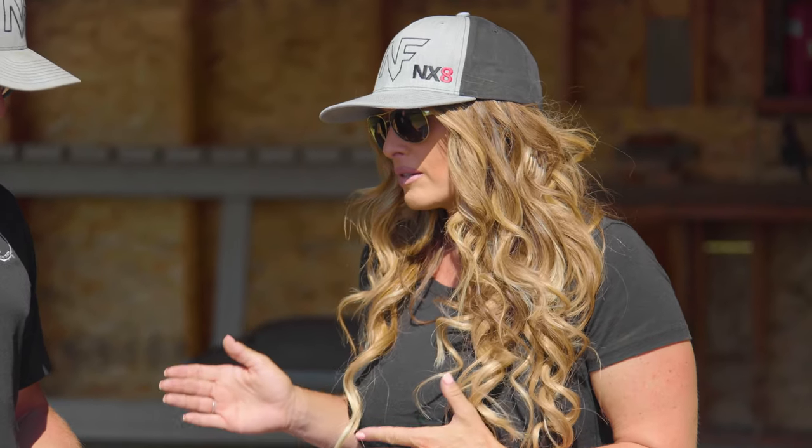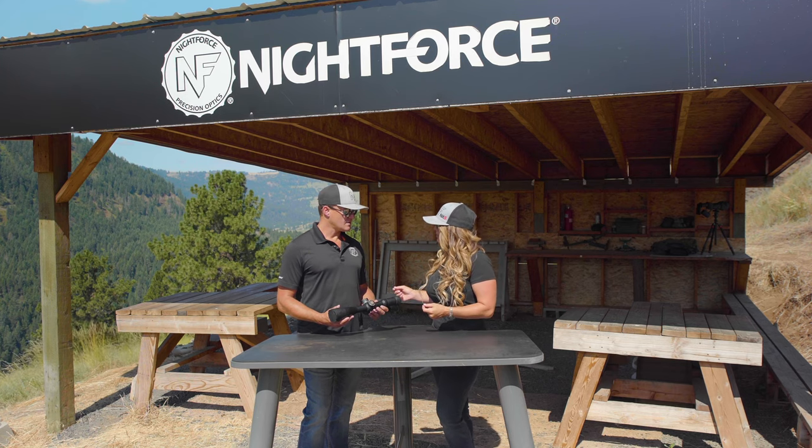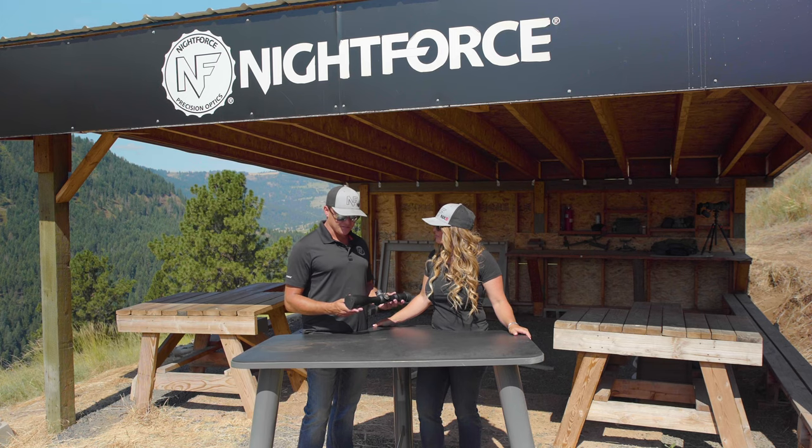What I love about the ATAC-R optical clarity is that in low light or poor weather conditions, this optic really allows you to see your target perfectly. Our team of engineers have crafted a prescription utilizing ED glass to maximize the optical performance for this optic.